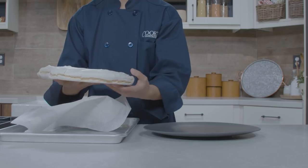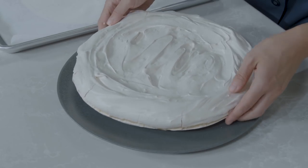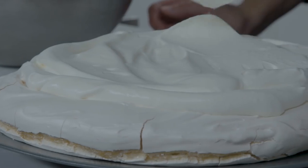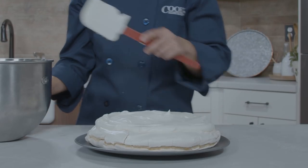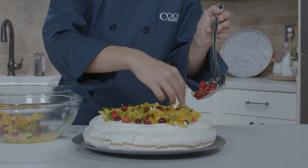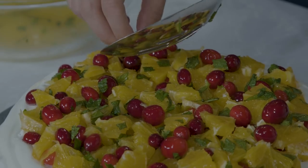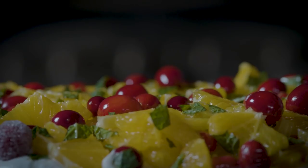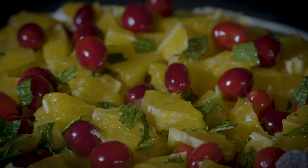Carefully peel the meringue away from the parchment and place on a large serving platter. Spoon the whipped cream into the center of the meringue. Using a slotted spoon, spoon the fruit in an even layer over the pavlova. Garnish with the sugared cranberries and mint leaves. Let stand for at least 5 minutes or up to 1 hour — this helps soften the meringue's crust just enough to make cutting a bit neater. Then slice and serve.